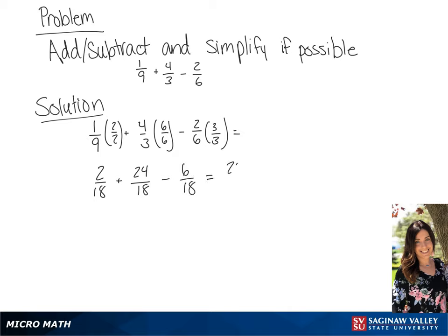And for our final answer, we will get 20 over 18, which we can simplify to 10 over 9.